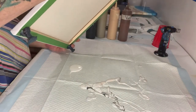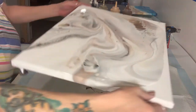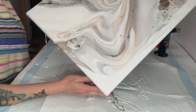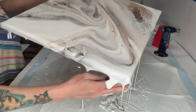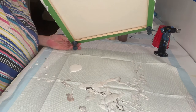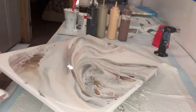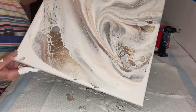Bring it back to the middle. Go ahead and get out of this corner. Turn it back to the middle, turn this around. Let's see where the paint's at.